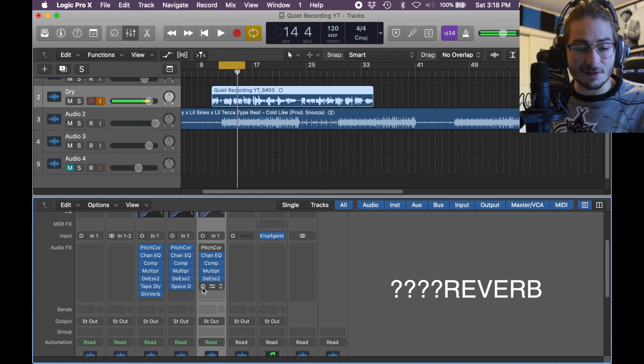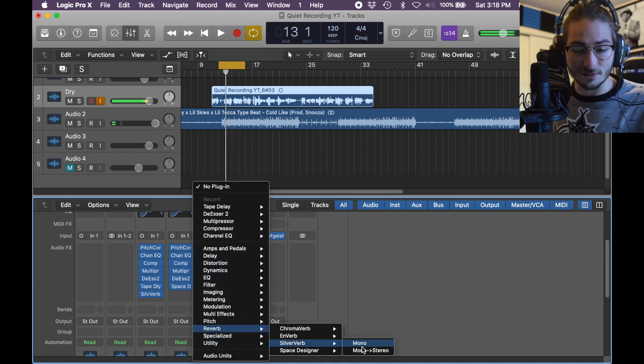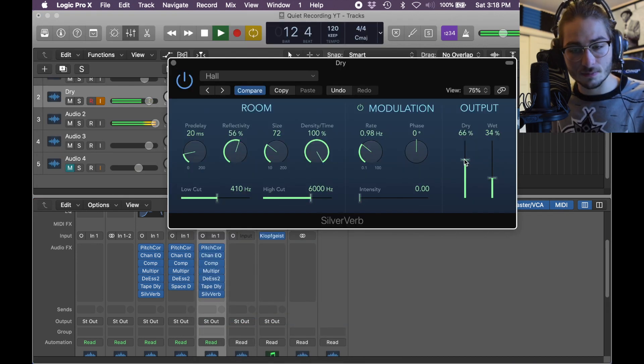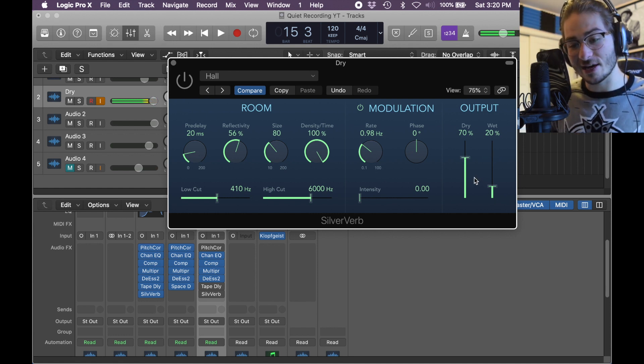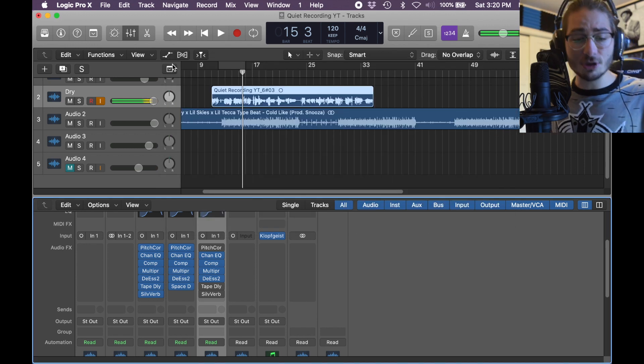Now finally for it, we want reverb. Go to Reverb, Silver Verb, Mono to Stereo, and we're going to try a hall preset. Size change to 80, dry 70, wet 20% — wet is the effect, dry is how much your voice is there. We took away some of the voice so it's less up front and more in the background. Low cut 410, high cut 6000. Then close it, but you're not done.